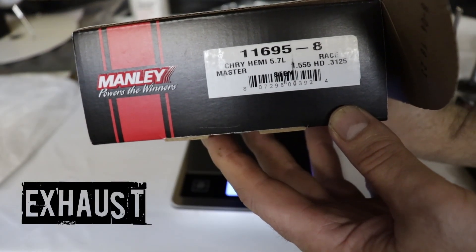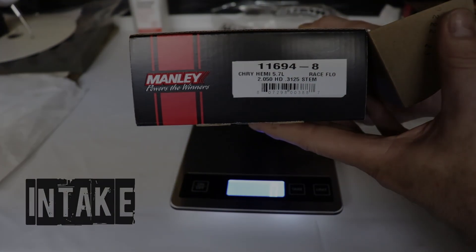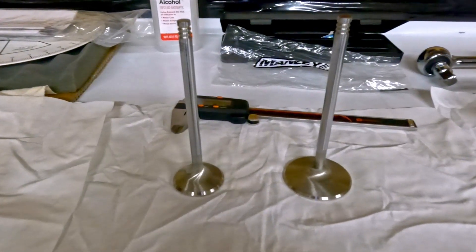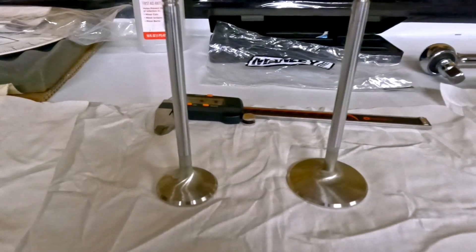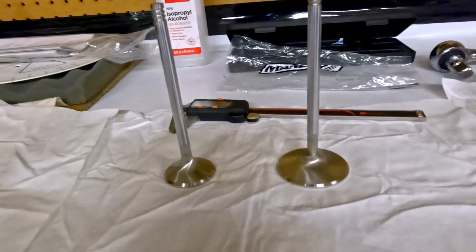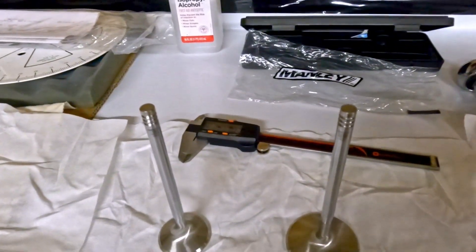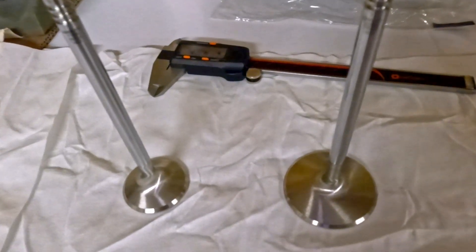Here are your exhaust and intake part numbers. I was very impressed with the quality, look, and feel of these out of the box — and especially the consistency. I measured every valve and they were pretty much spot on as advertised in head diameter and stem diameter. Good looking stuff from Manly. I'll let you know how they perform once we get the cylinder head and cam installation complete. Thanks for watching.